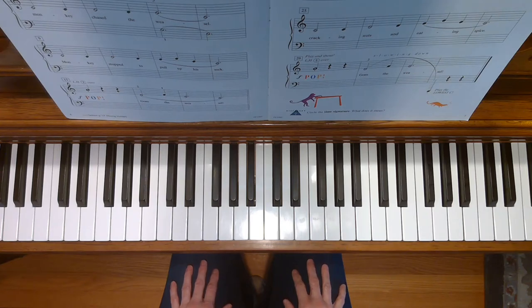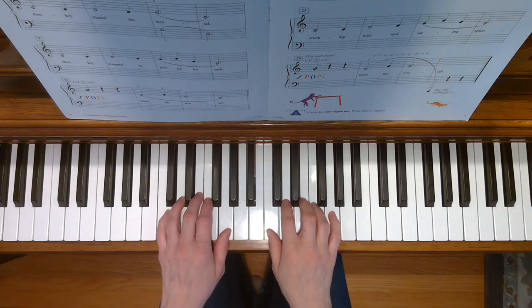This is Pop Goes the Weasel. To play this song, place your hands in the C five-finger scale position.